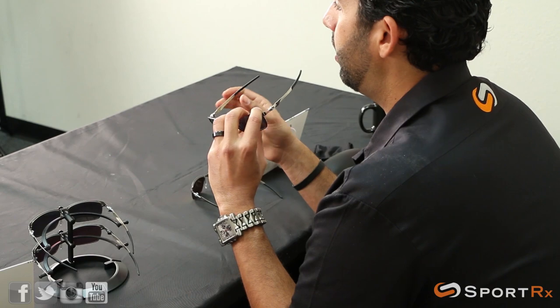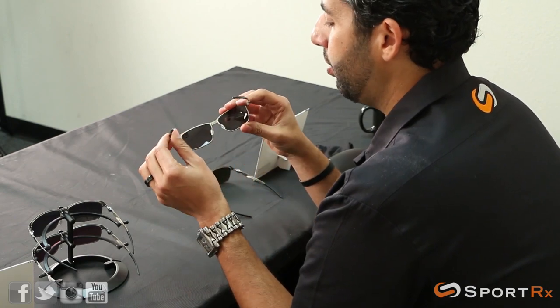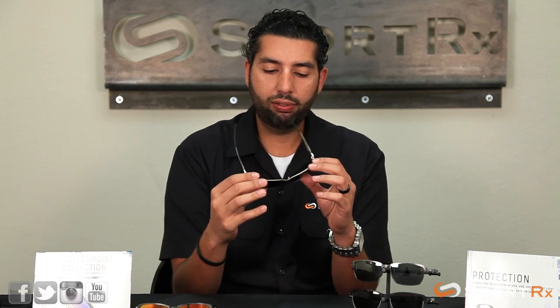What more could you ask for? Unobtainium is what you can ask for — one of my favorite words. The grip on the earpieces is unobtainium, Oakley's material. The hotter you get and the more you sweat, the stickier they get, so they're not going to slide off on you.